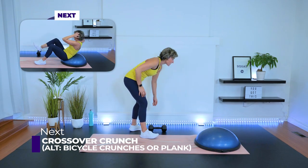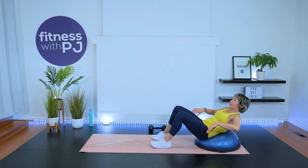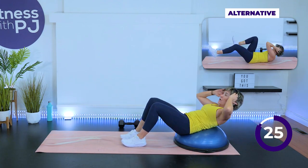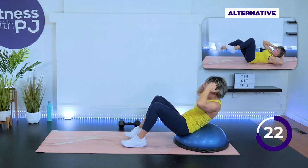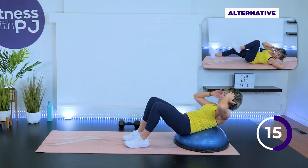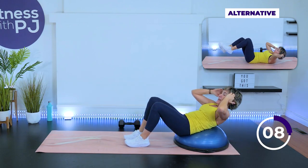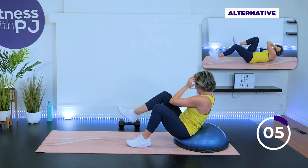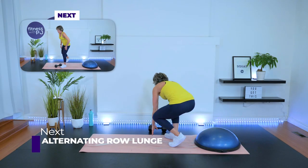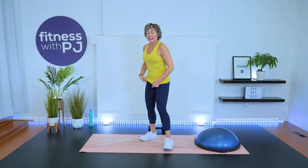We got those crossovers, or maybe you're doing a bicycle crunch or a forearm or straight arm plank. Remember for the plank, you can also be on the knees to modify. Last one of the series — lunge and row. Take it narrow or take it deep, and go. A little bit of a hop if you want to add that while you switch legs.